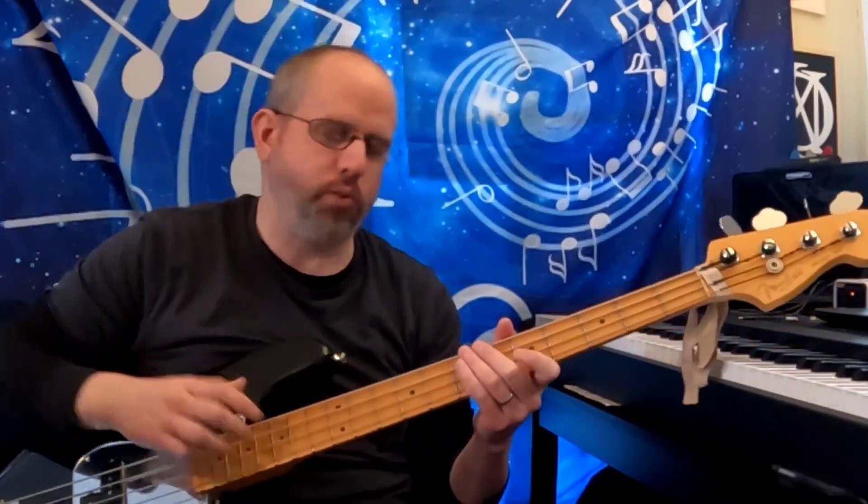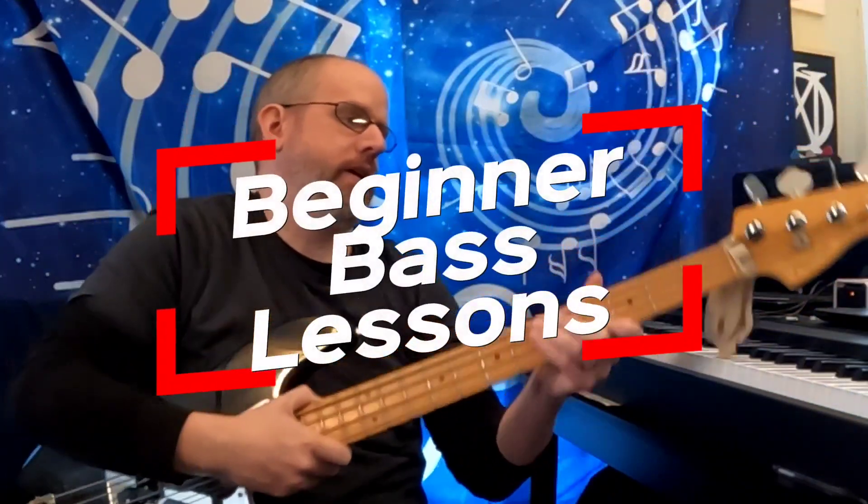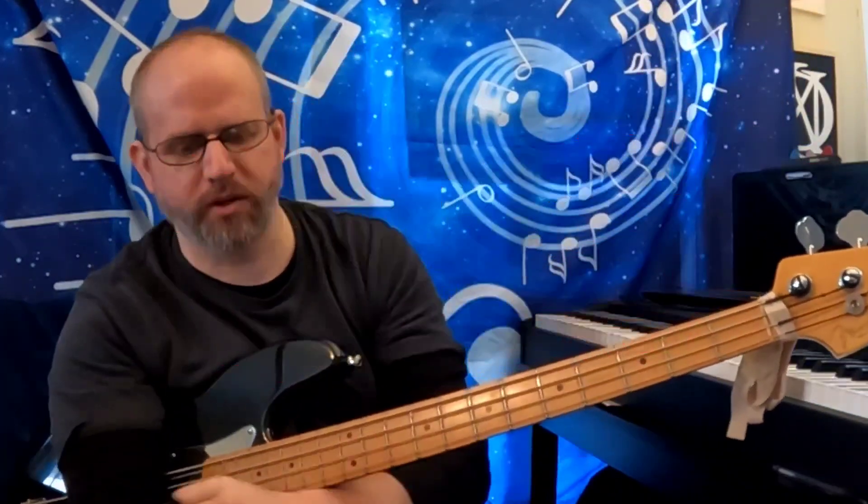Ladies and gentlemen, welcome back to another episode of Beginner Bass Lessons. Thank you for joining me yet again. Today we're going to be talking about the minor scale.